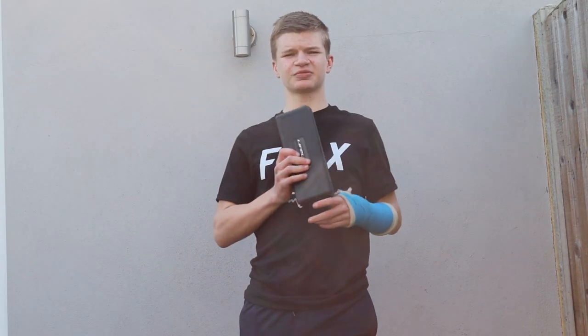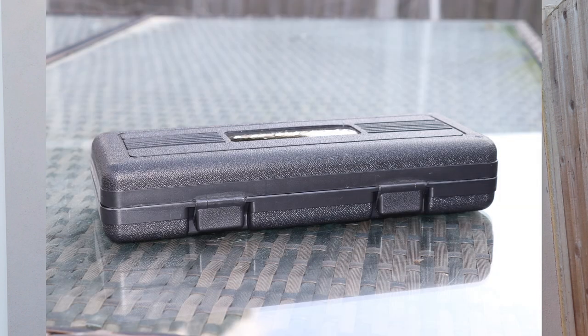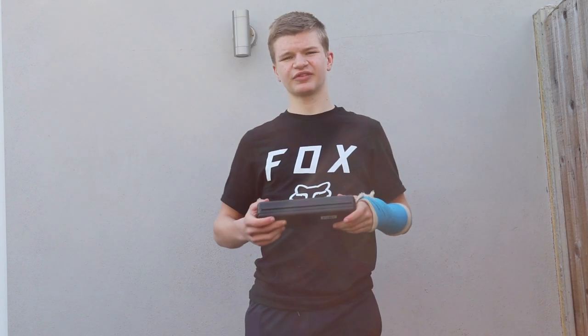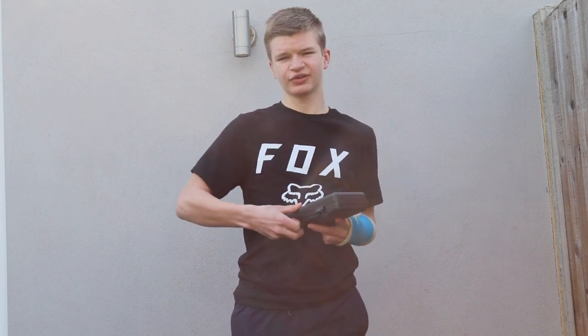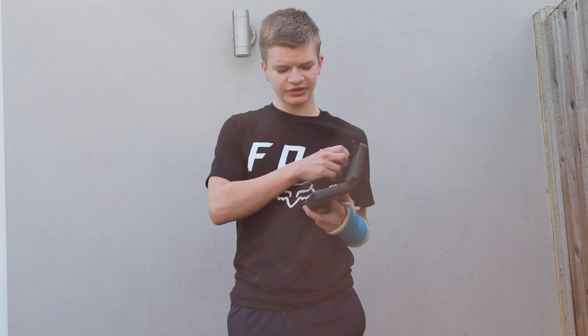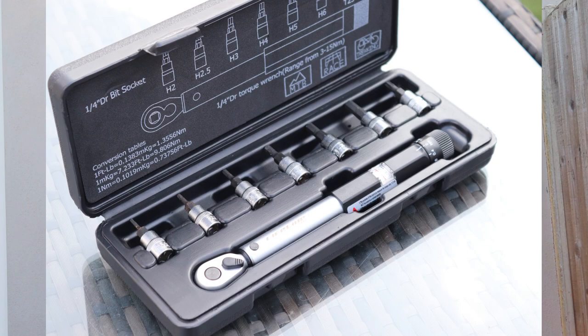The torque wrench comes in a nice plastic case that's not too big. It can be stored in most places like a toolbox or in your shed, and it's really hard so it will stop anything from getting scratched or lost. It also comes with two clips so it gets locked in place and can't fall open easily. Inside it's got some nice slots for all the allen key bits and tool bits, and then a big slot for the torque wrench itself.